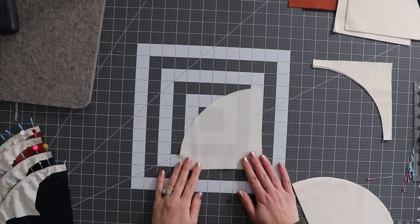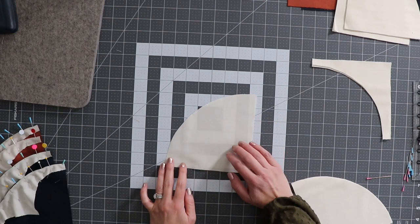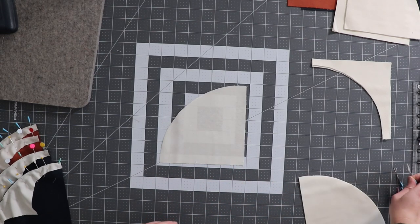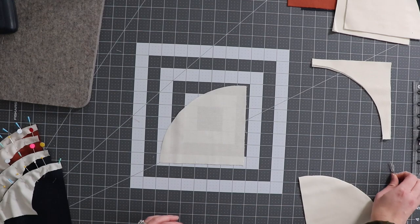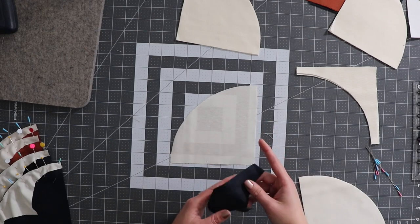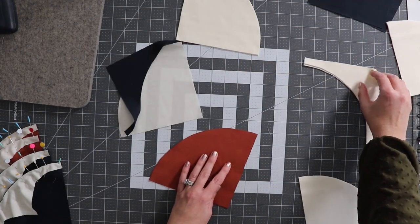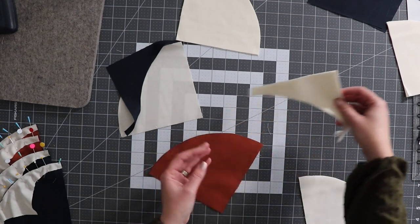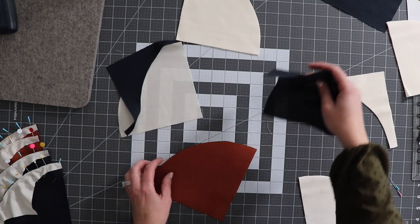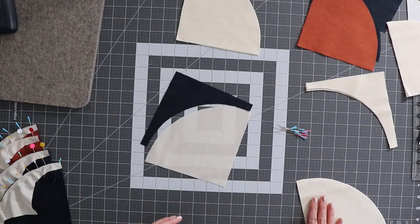Drunkard's Path blocks can be pretty intimidating because we're sewing on the curve, and we normally don't sew on the curve when sewing our quilt blocks together. They're actually pretty easy though as long as you take the time to prep them. For these blocks, our white quarter circle is always going to have a navy piece sewn to it, our rust quarter circle will always have a white piece sewn with it, and the navy will always have a white piece sewn with it as well. To get these pieces prepped, we essentially just need a lot of pins.